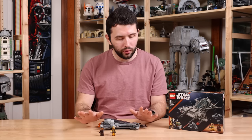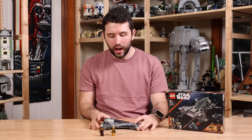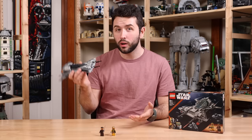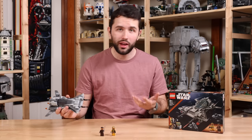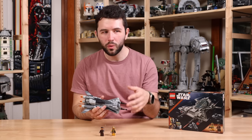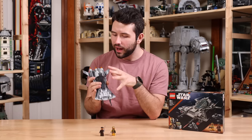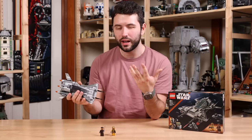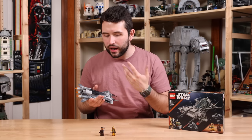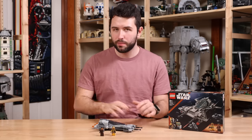At $35 I just cannot recommend it. But at $20 to $25, I think it's worth picking up if you're a fan of The Mandalorian show. This would be a cool set to have alongside the N1 Starfighter, or if you have the 2021 Bo-Katan ship, this would be a fun set to go against that. So this has a place and it makes sense why Lego made it, but it's just not that interesting and it's just not worth the price.